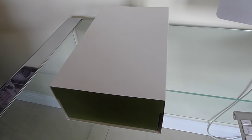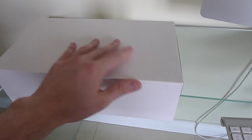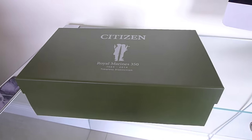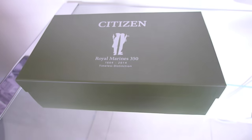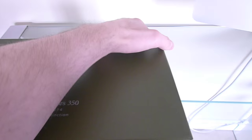This is my unboxing, hands-on, and review of the Citizen Royal Marines Commando limited edition watch. Only 1,000 of these watches have been made for sale. This limited edition watch commemorates the Royal Marines' 350th anniversary and features a commemorative stamp on the case back, which has a unique number for each of the 1,000 watches.